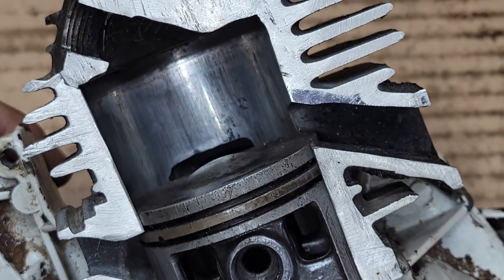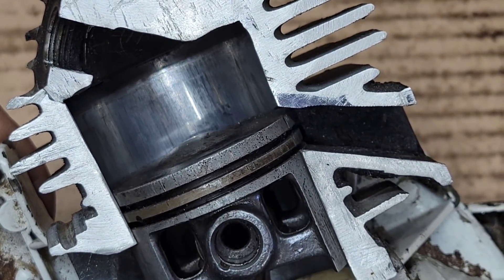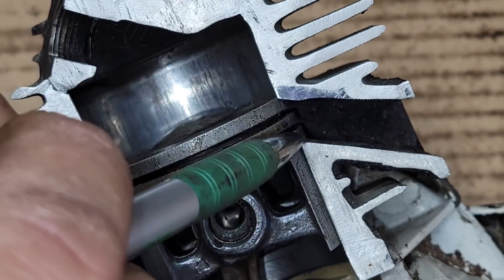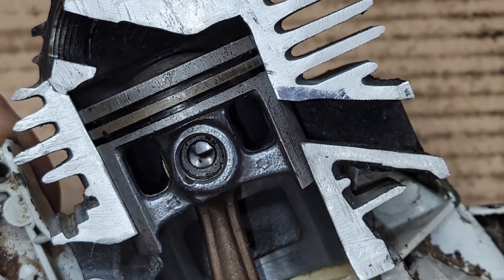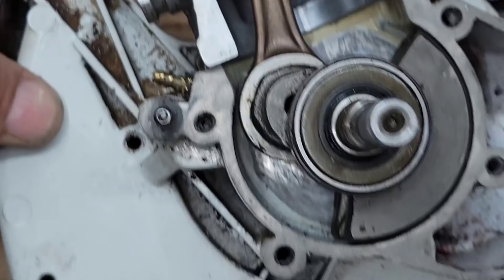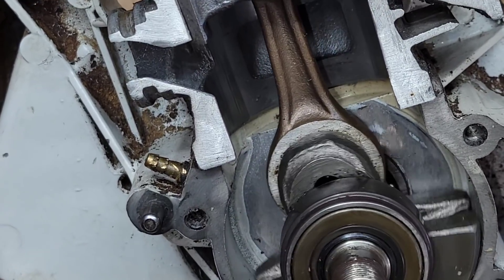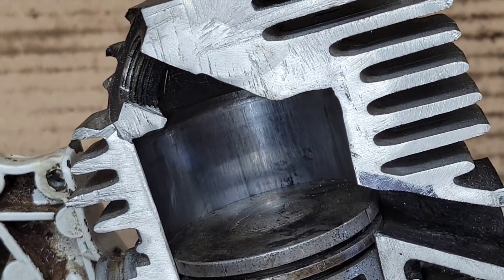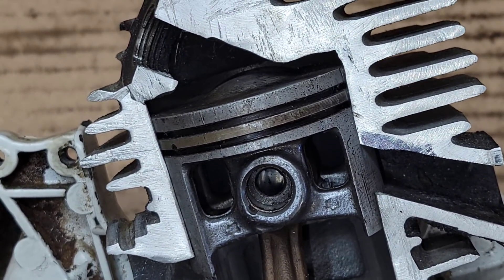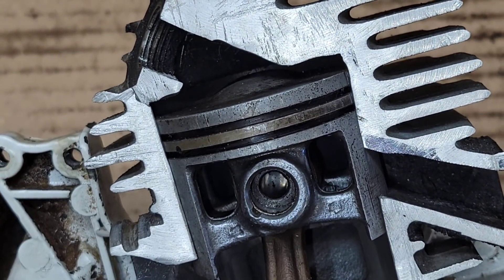Once all that happens and the piston goes up, the minute the exhaust port is covered by the piston it is compressing the charge — from here up to top dead center — under compression. Just before it hits top dead center, usually 30 to 20 degrees before, the spark plug fires, giving it just enough time to ignite. We say degrees meaning degrees of crankshaft rotation — 360 degrees is your total rotation.